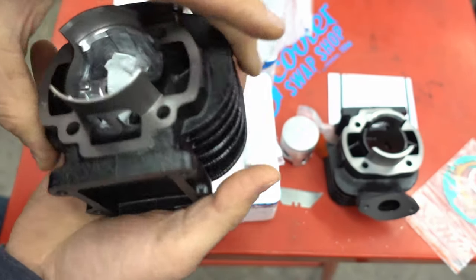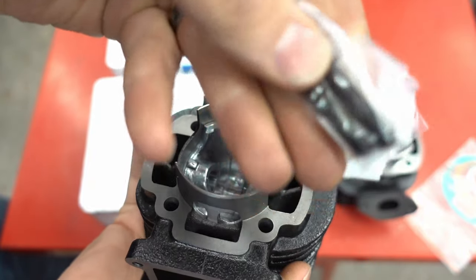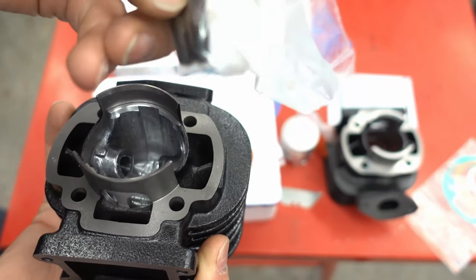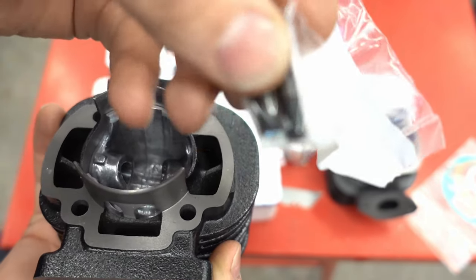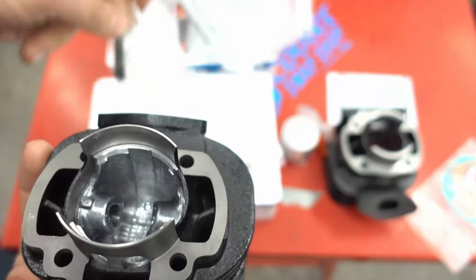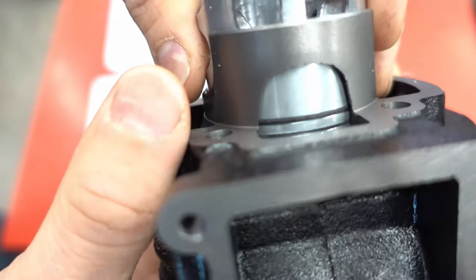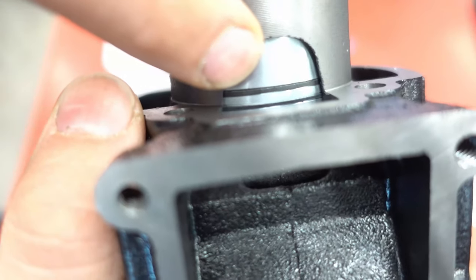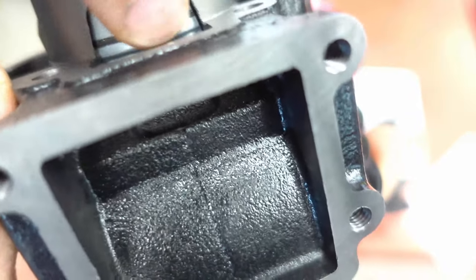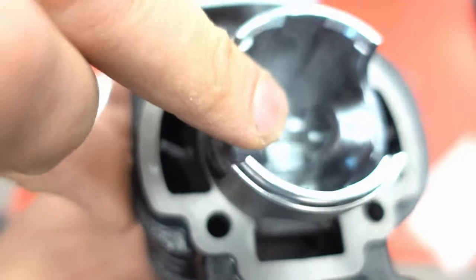Looking at the wrist pins: this Polini pin is much thicker in material than the cheap one — the outside diameter is the same, but the material is just much stronger and is going to resist heating and seizing. If your pin locks up or your C-clips fall out, your whole cylinder is toast — so those things do matter. This kit comes with exhaust studs, which the other kit doesn't. With studs you just take the nuts on and off without risking seizing, breaking, or stripping the studs themselves.